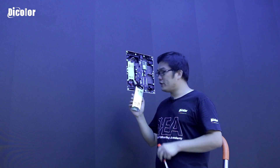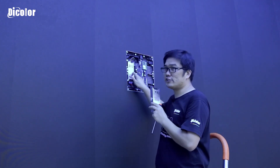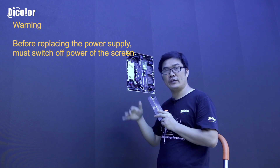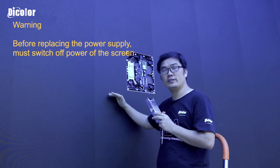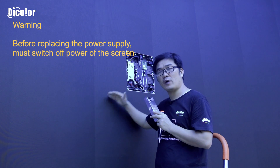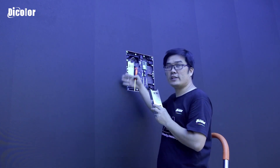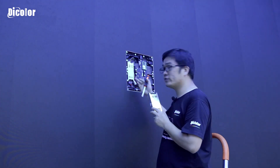Now we have found the new power supply to exchange with this broken one. Before we do the exchange, we need to switch off the screen — switch off the power of the screen. The power is now switched off, and we will do the exchange.